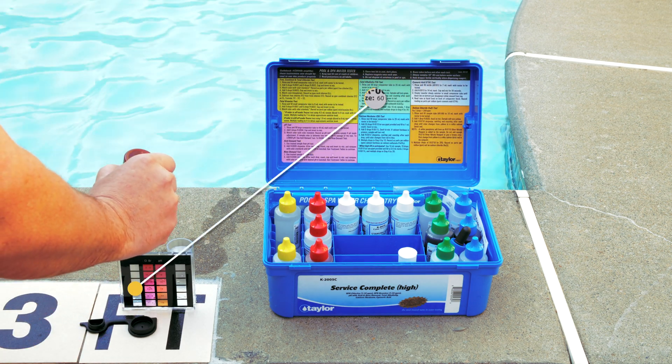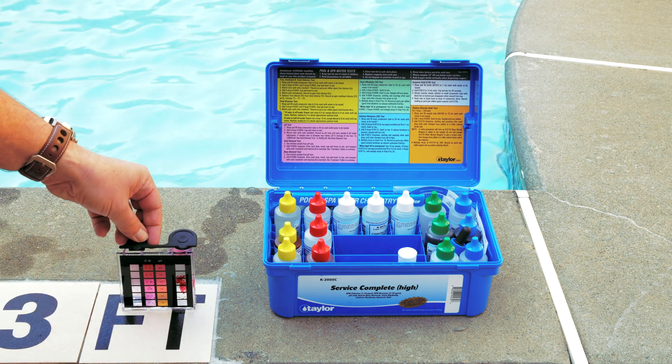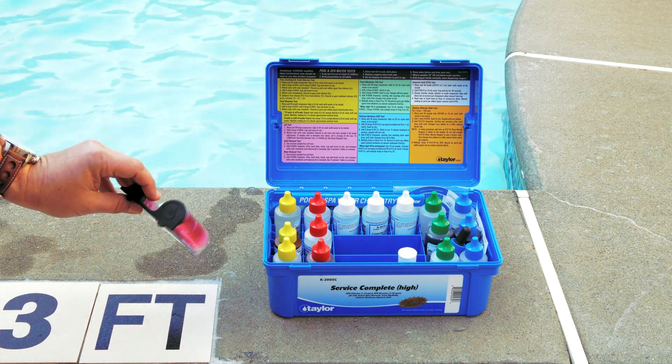For this testing kit, we used two types of drops to get our reading. Use the cap to hold the water in each side of the container — never use your finger or thumb.